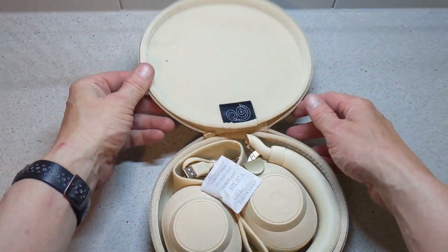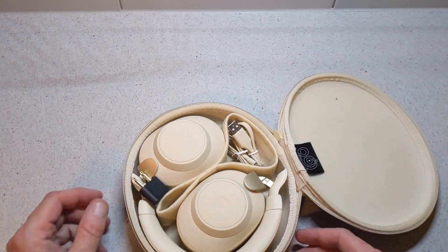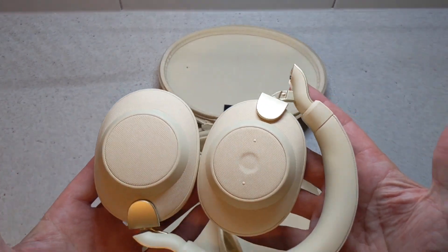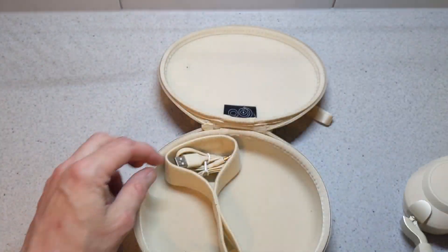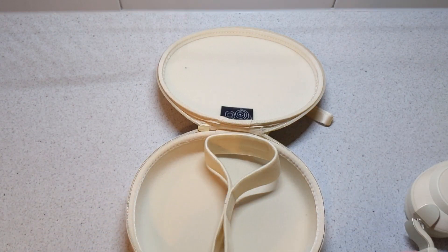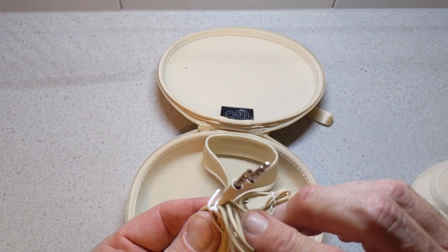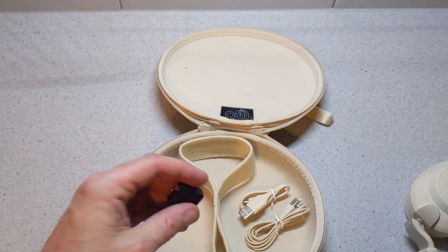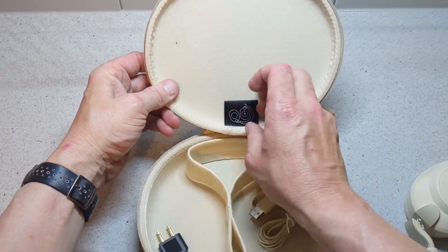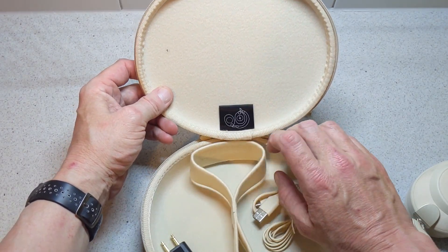Opening them up, inside you'll find some gel ear tips, and the headphones themselves which are a really nice colour. You also get cables — these are USB-C, which is excellent — a 3.5mm cable to connect wired, and an adapter. Again you have the Jabra branding on the cable tag.